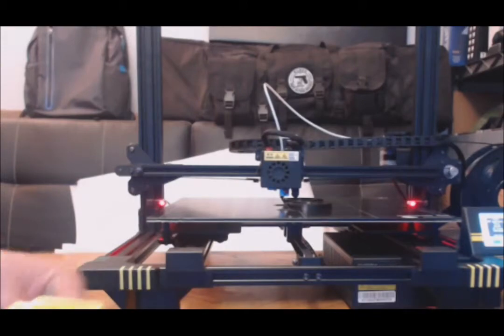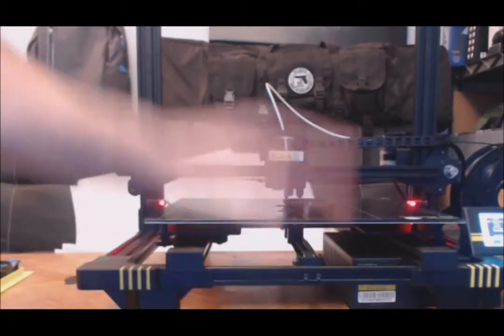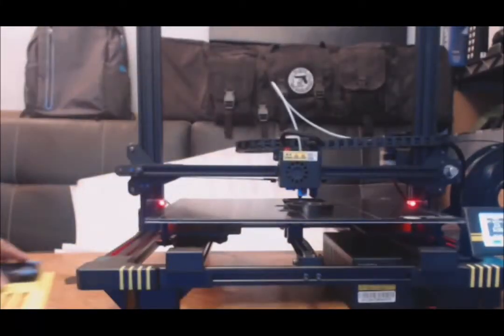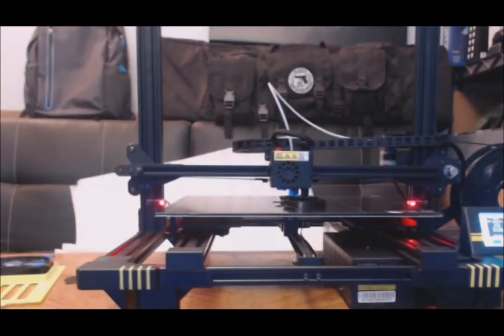And then when I get the rest of the feet made, where I can get this off the ground, we'll get the fan mounted on the bottom, and then we'll actually get on with some stuff.